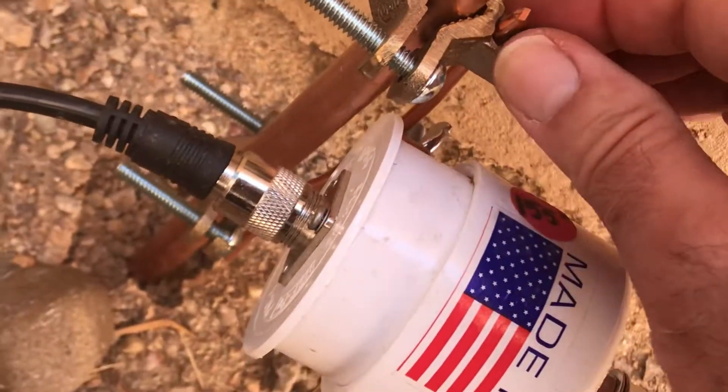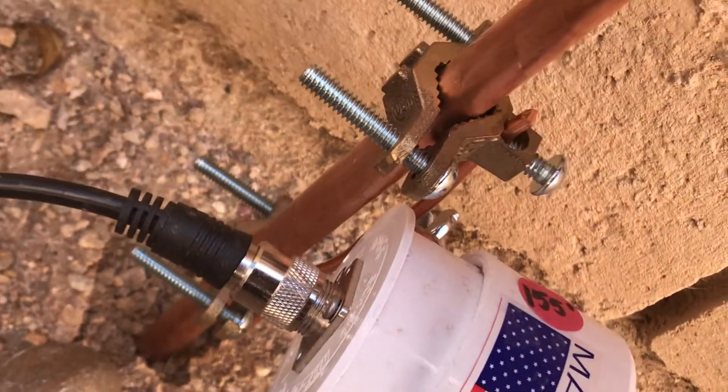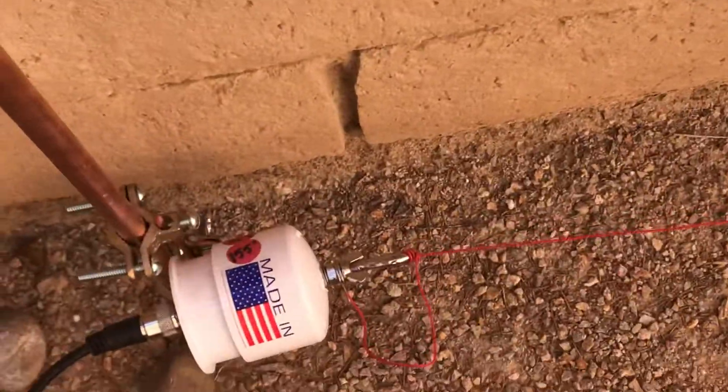It's pretty simple. I wish I could have pounded this thing in more. I think this is good for about 500 watts.